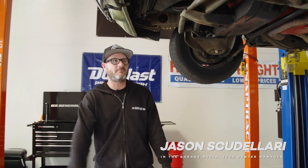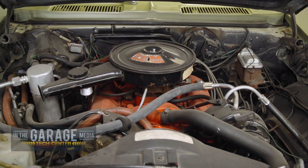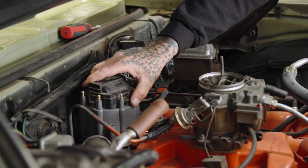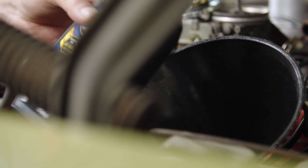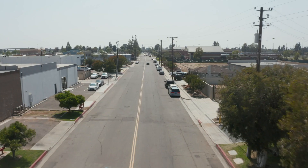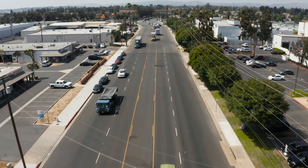Above us is our '69 Camaro. If you remember part one of our video, we dove into the engine — didn't know the condition or history of the car, just knew it had been sitting a long time. We went in and gave it a basic tune-up: spark plugs, cap, rotor, wires, all that good stuff, messed around with the carburetor a little, put fresh gas in, did an oil change, and we got it fired up. It didn't run so good at first, but after letting it warm up and blowing all that soot out, she was running pretty smooth.